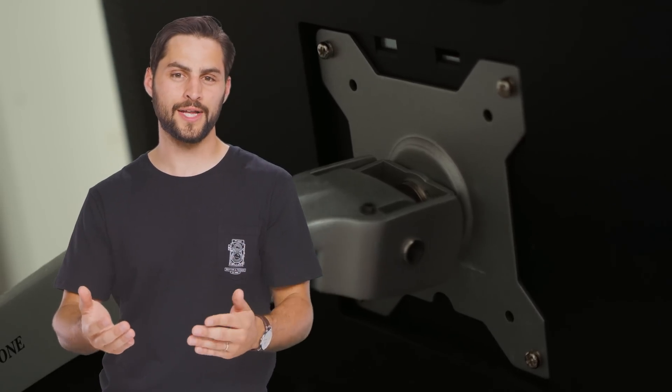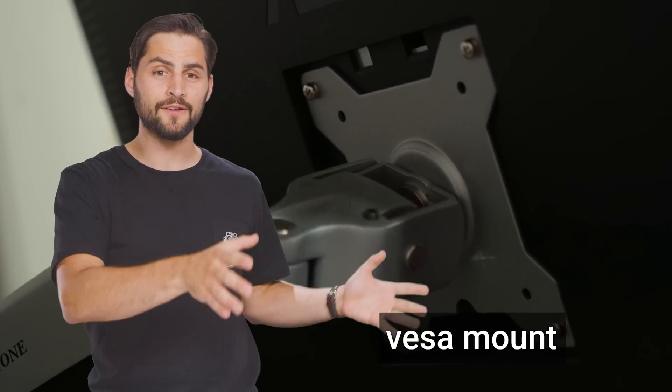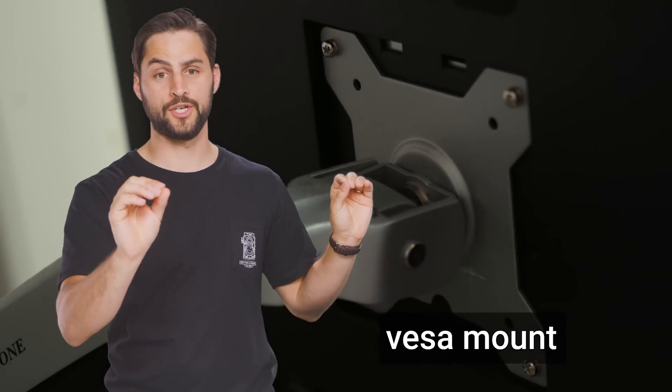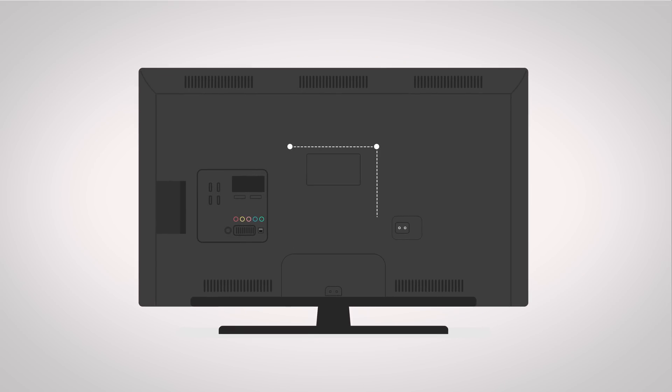Before you even start looking for a monitor stand, you'll want to make sure that the monitor itself has something called a VESA mount, as this will make your life much easier. This is a standard pattern of mounting holes incorporated directly into the monitor's frame that will ensure your display is compatible with the vast majority of stands on the market. It's not uncommon for monitors, especially cheaper ones, to come without a VESA mount, so definitely verify this before doing anything else.